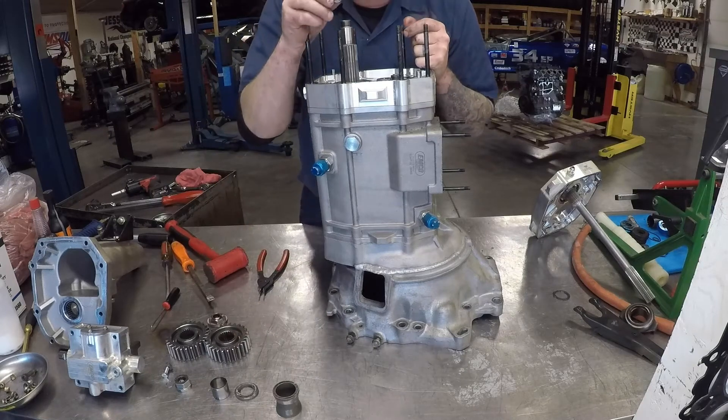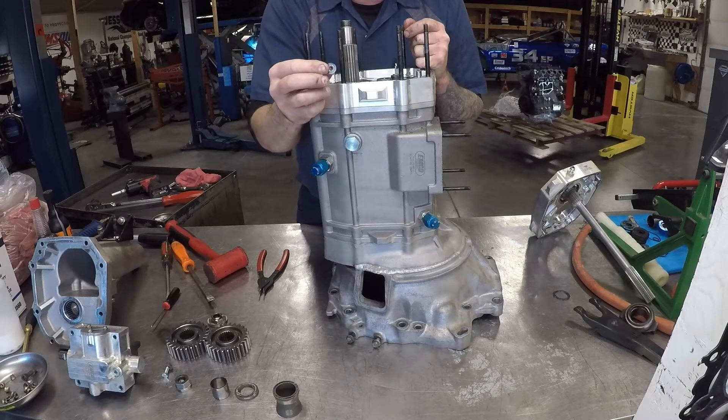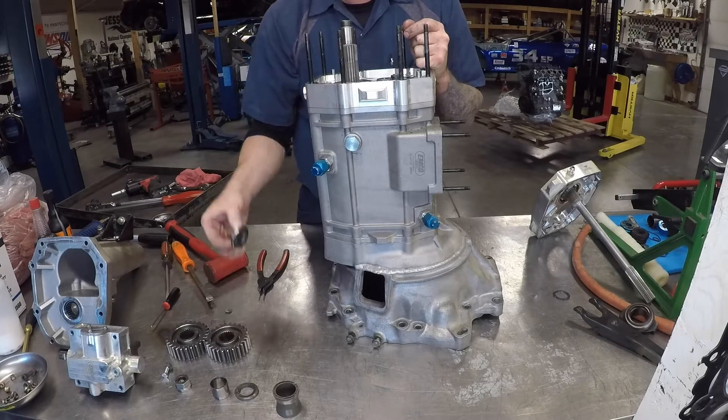So I just made the fatal error of not removing the locking tool before you attempt to remove the nut.